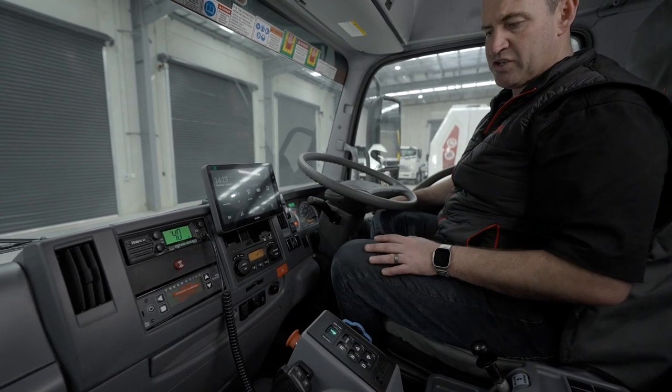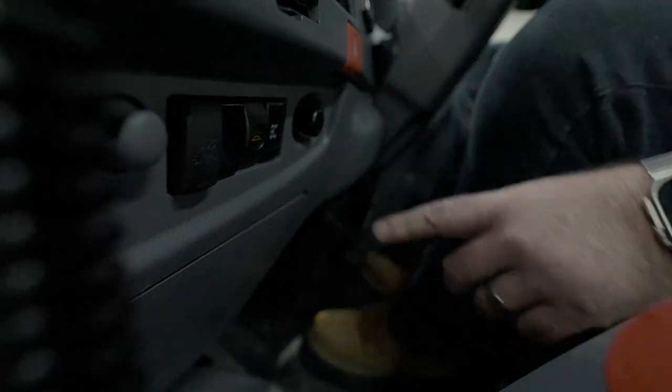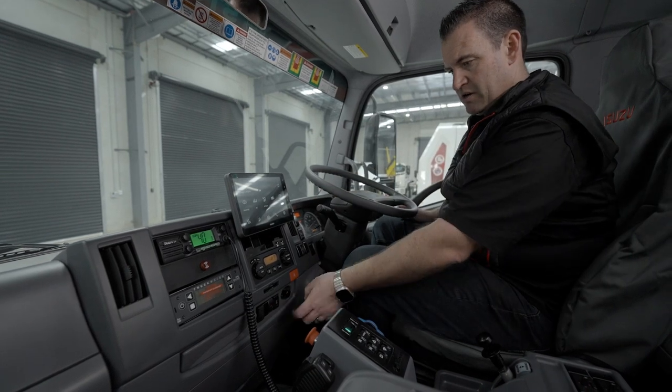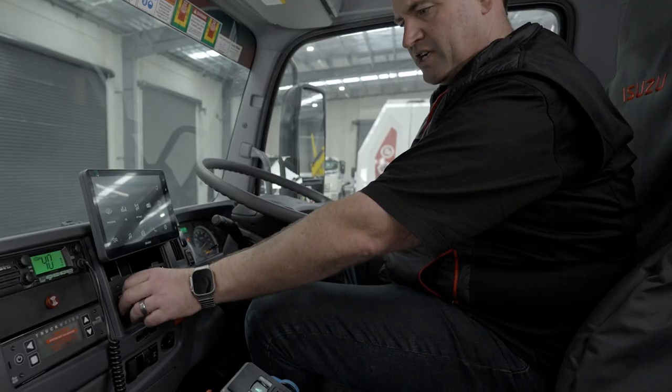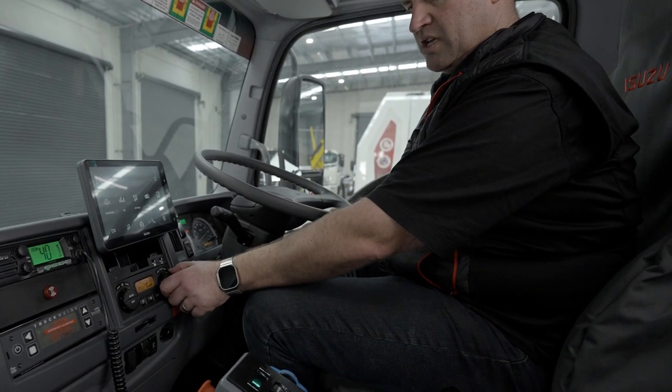With this particular VAC truck that has a Jetter on it, it's a PDO driven one. So we just want to make sure PDO is engaging - it's engaging there on the dash. And then we just want to make sure for creature comforts that our air conditioning is working, and the heater.